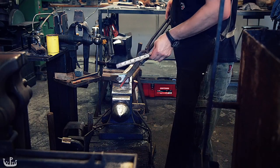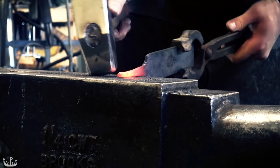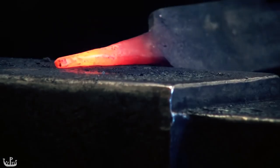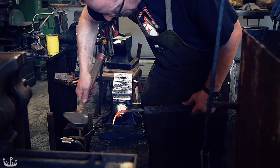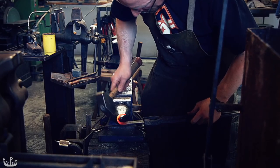Once I have drawn out the material to about 2.5 inches or about 6.4 cm, it is time to round it. The horn of the anvil makes it easy to bend the isolated material into something that resembles a circle. The other part of the hinge will fit into it.